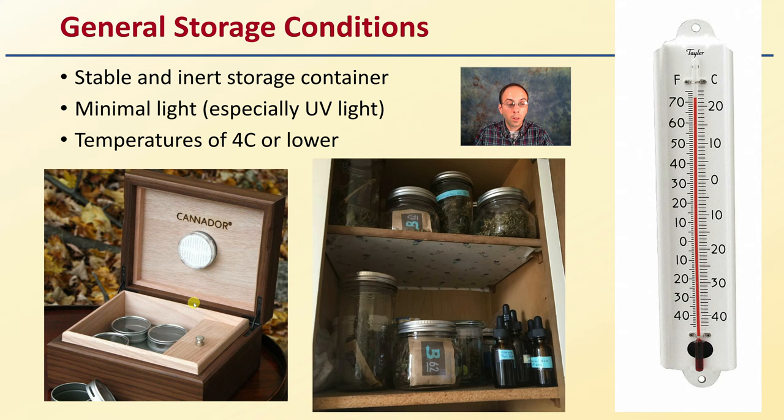With all these different storage options as we can see here, it doesn't need to be some high-end store. It can be fairly simple — put in a closed cupboard. As long as conditions are stable, the material it's made out of is inert, minimal UV light, and temperatures are relatively cool — all good advice for keeping your cannabis buds in nice long-term duration storage.